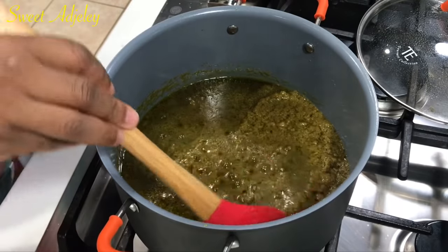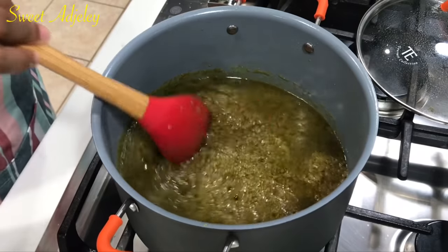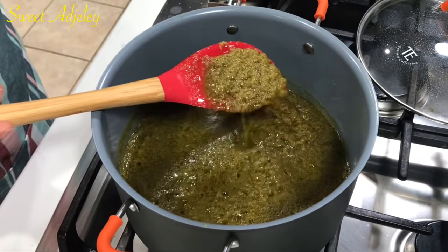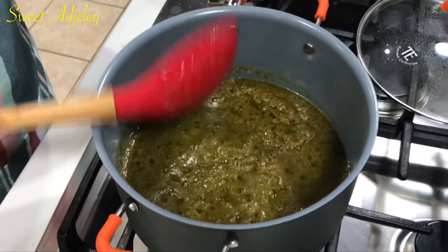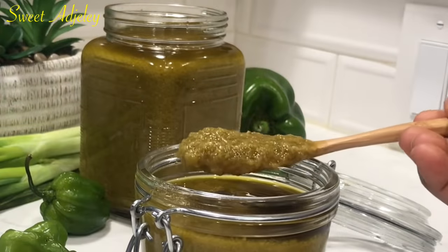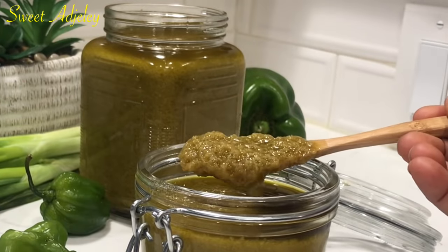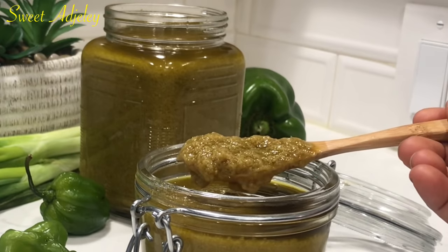You want to use a clean dry spoon whenever you scoop some, because any moisture that gets into it is going to spoil it. This sauce is super delicious — mine is spicy, but remember you can always make it to your taste.